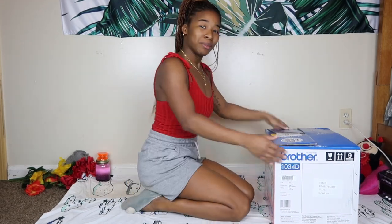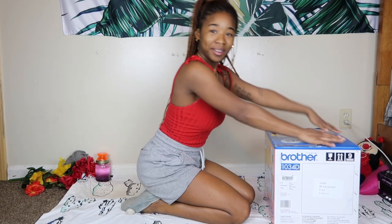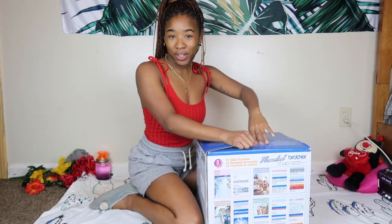Hey my dumplings, welcome back! Today I'm going to do an unboxing video for my brand new serger that I got and I'm super excited. Welcome to my floor right here — so this is my serger.